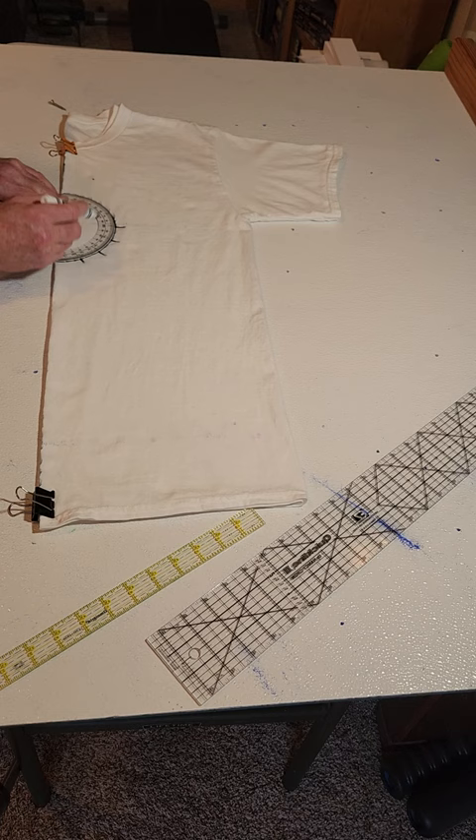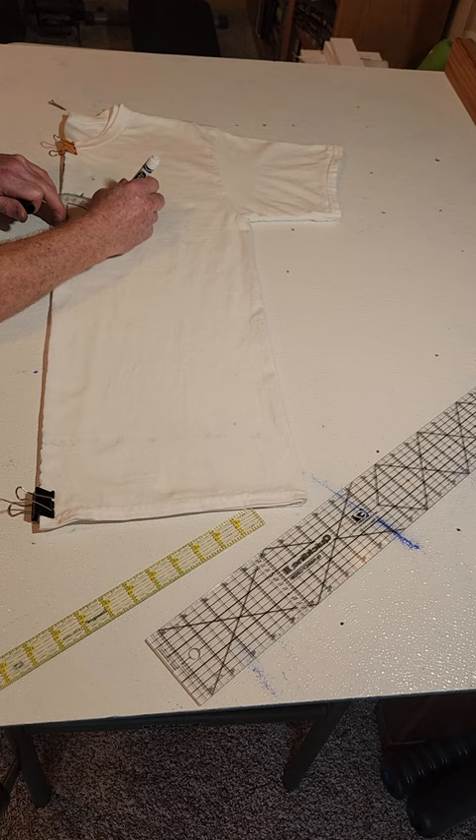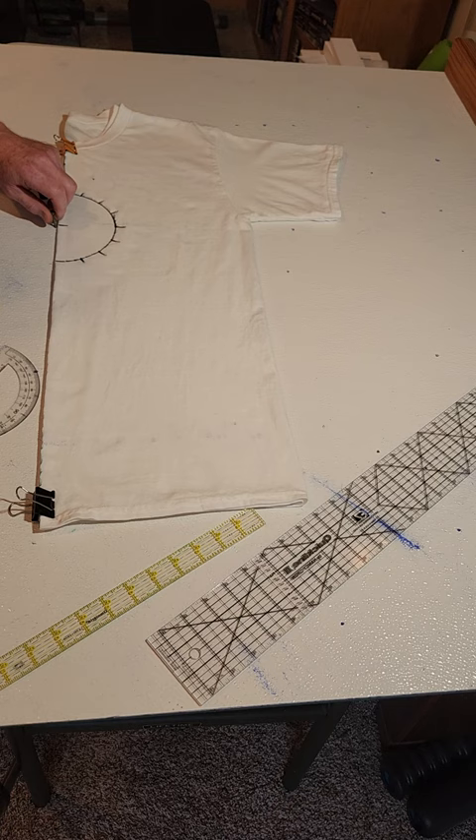This is a nice see-through protractor so I can flip it over if I need to change the degrees — add stuff and subtract stuff. Scott had a little bit of a hard time because his doesn't do that. So there's all the beginning lines.